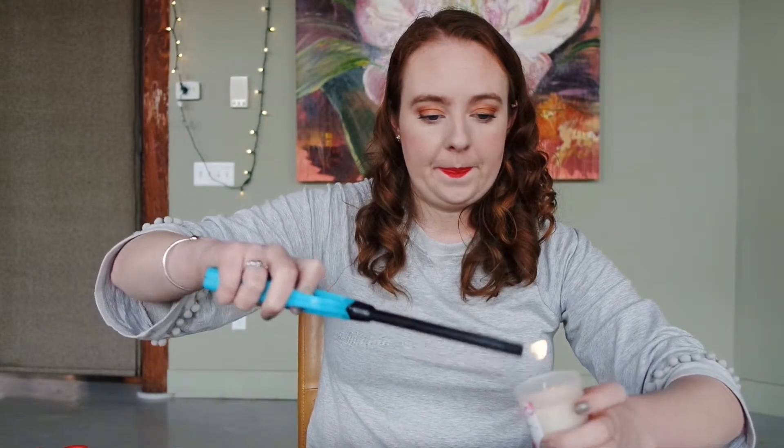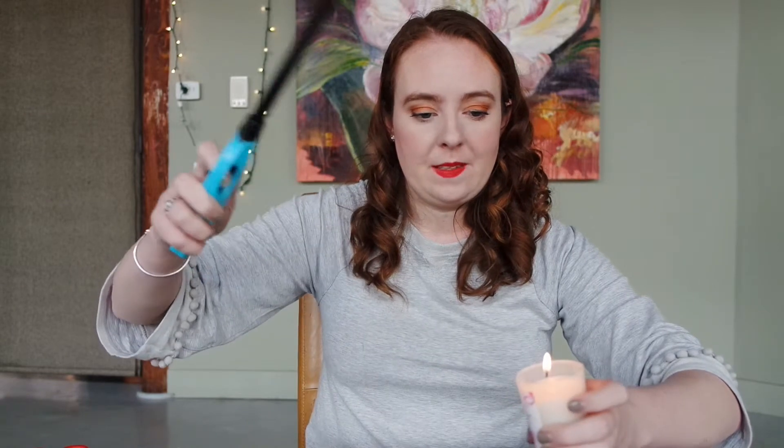Now I'm going to light it — why not? Look at that, a candle! I did it! That was super simple, fairly easy, didn't really take that much time. The drying of the wax took a moment or two, but not too bad. So if you like this video, please give it a big thumbs up. Don't forget to subscribe and comment and follow me on all the social media, which is linked below. And stay excellent! Bye.